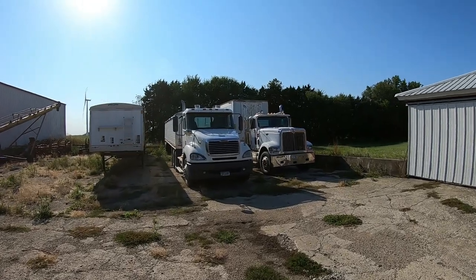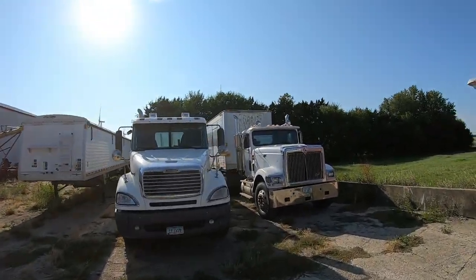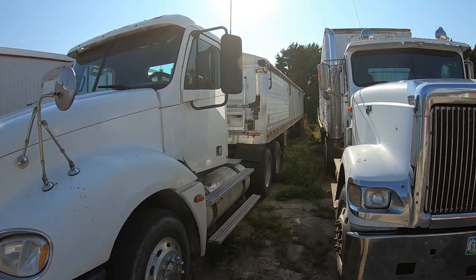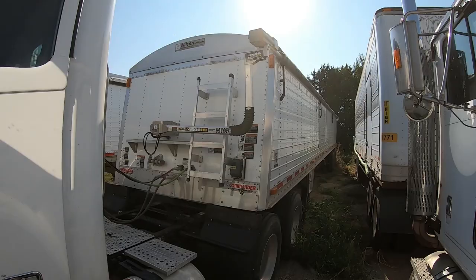Out on this pad we keep our semis. We got two grain trailers for fall. We got our International, which is currently hooked up to our spray trailer, and then our Freightliner, which is hooked up to our newer grain trailer with an automatic roll tarp. Trucks are a huge asset to us in the fall. We used to have about four wagons — we actually just sold the two last wagons we had here this week, so we have no more wagons.